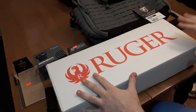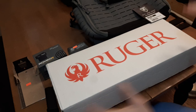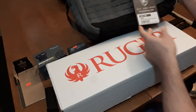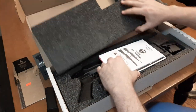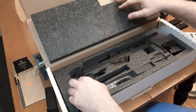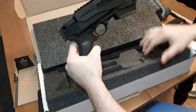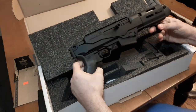Ruger was nice enough to send me out the Ruger PC Charger. I'm testing it for a few months because everyone talks about a messenger bag or backpack gun. This could be a very fun range toy. The Ruger PC Charger is just a shortened version of the PC Carbine. It's simply just a pistol — nothing evil, no matter what it looks like. It's just a pistol.